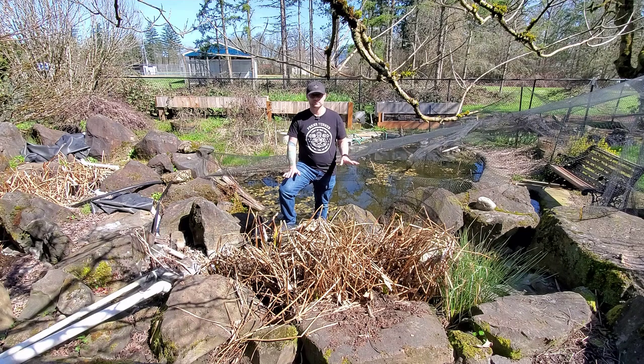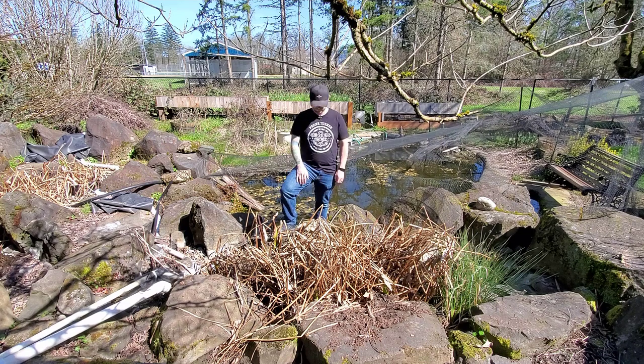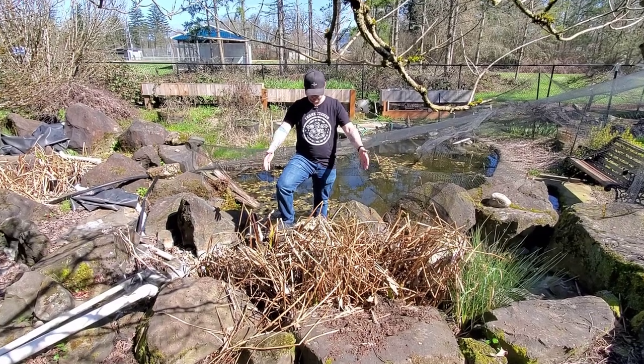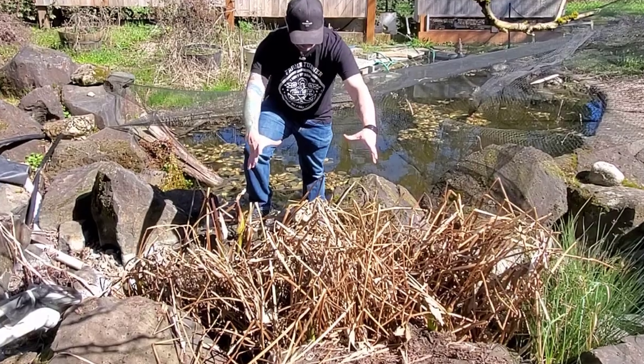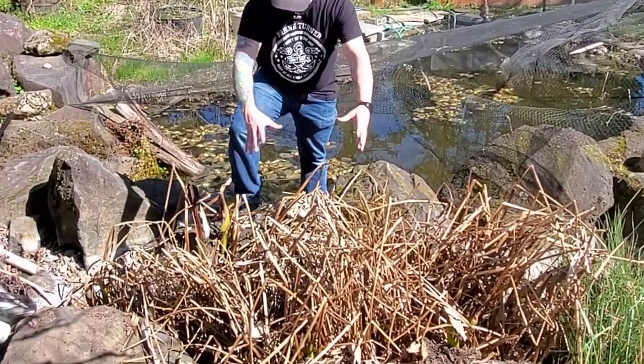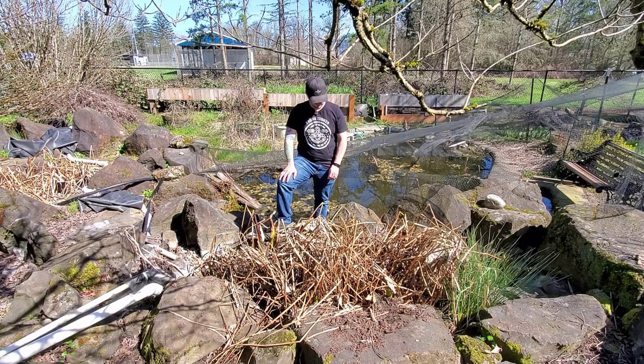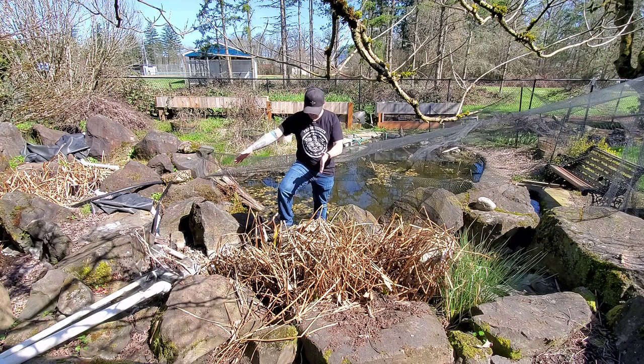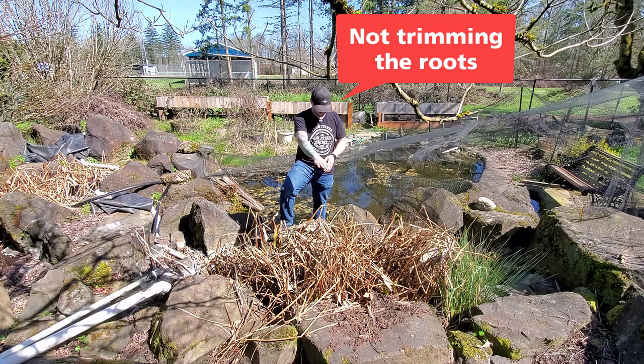The only time you have to mess with this plant is in the spring. I like to stick these plants in my bog filter. This is an example — when I put it in loose it'll really take off and expand. It was probably last season about this much space and it just worked its way out. They are a tuber-style root so they'll just keep moving outward. I don't want it to be much bigger than this, so I'm only going to trim this side this year.